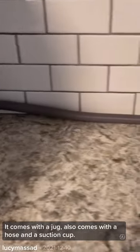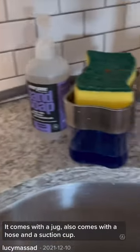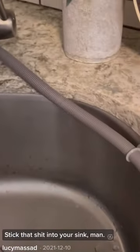It comes with the jug, also comes with a hose and a suction cup. Stick that into your sink.